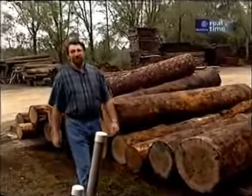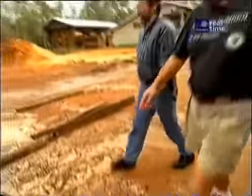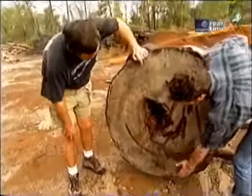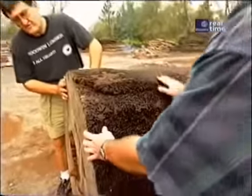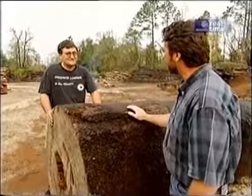Today we're in Micanopy, Florida, south of Gainesville in north central Florida, at a sawmill where they take reclaimed timbers and logs and turn them into flooring, molding, and millwork. The owner, George Goodwin, we met a few years back in Georgia pulling logs out of a river. He's giving us a tour of his mill. This log is about 1,200 years old when it was cut down by axe, and had lain in the river bottom for about 100 years before they found it. The holes on the surface are from marine borers, but they're very superficial — only an inch or two deep.